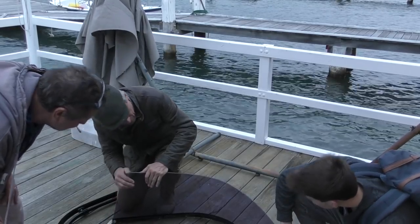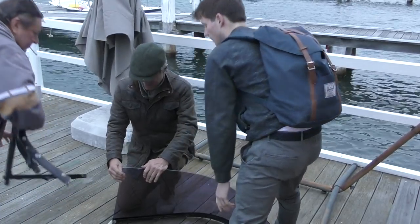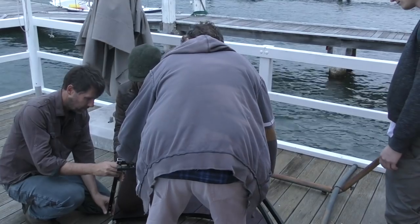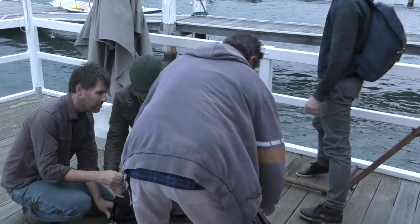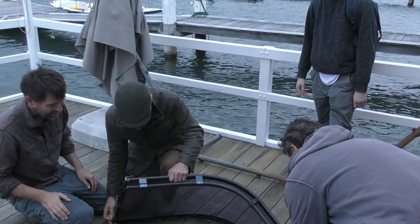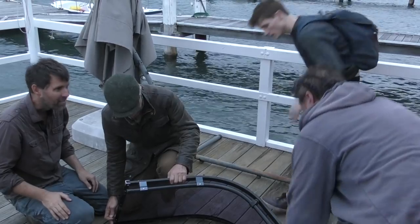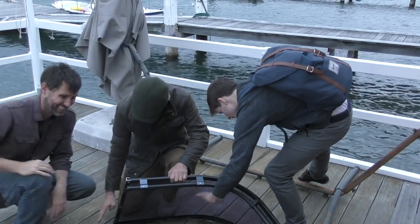That wasn't too bad. This windscreen thing's not... I'll put the top on. I like our windscreen. I don't like your frame. Maybe that's when we got hit. Look at that. Let's go have a run. We're totally calling this a win.